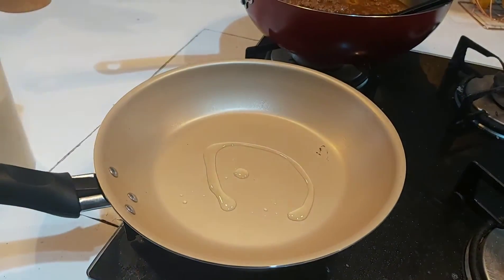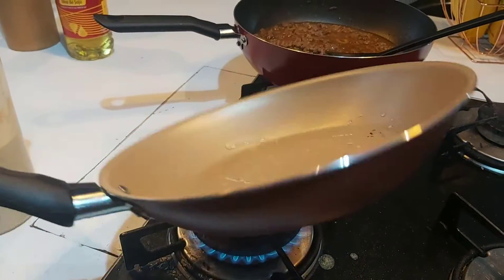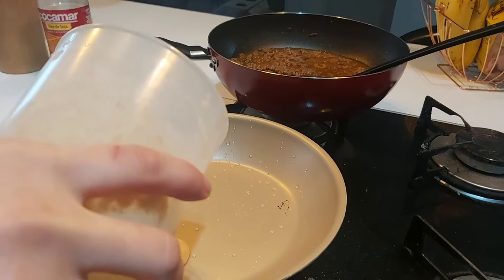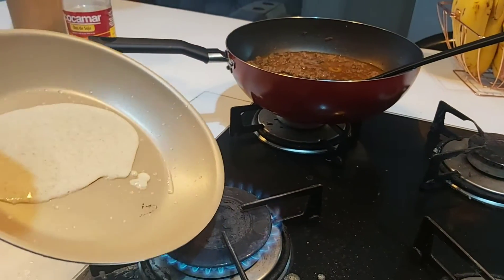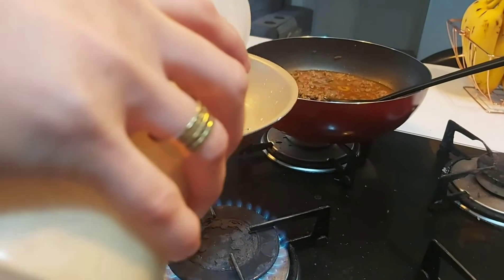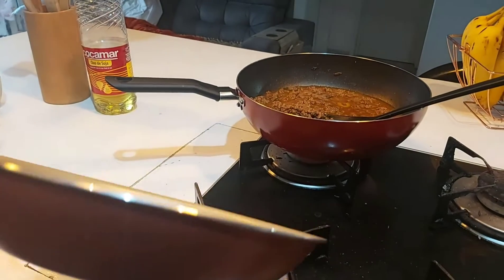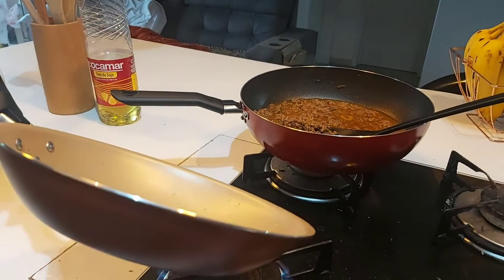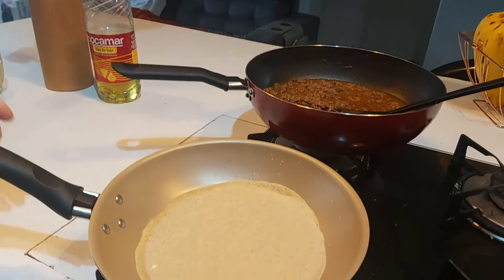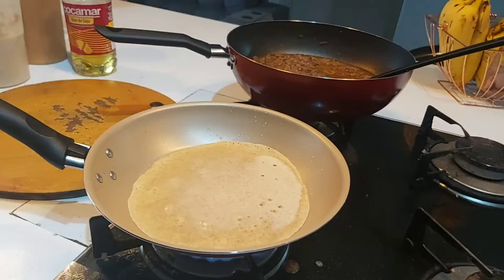Now let's do the pancake. I put a little bit of oil and let it get hot, then pour in my prepared batter. The secret is to not make it too thick — it's better very thin. This first one was a mistake, I let it be a bit thick, but anyway it works.